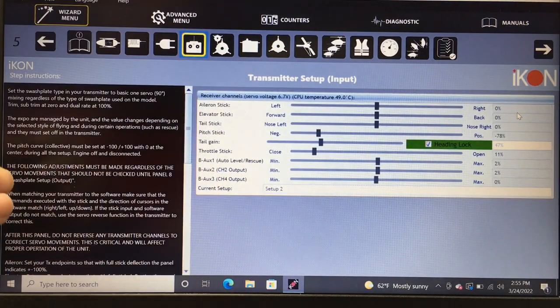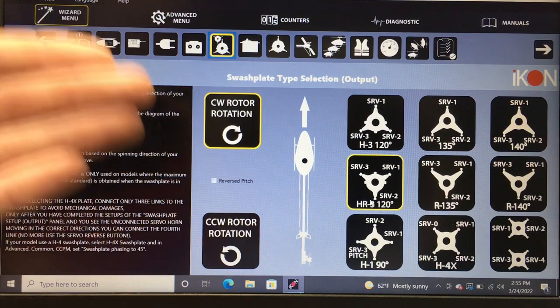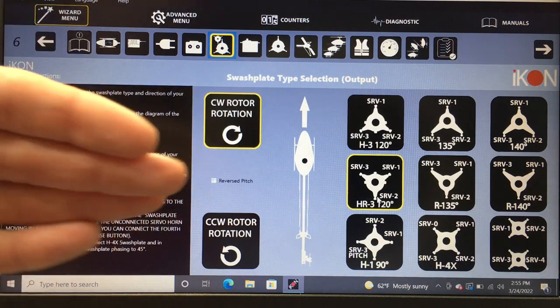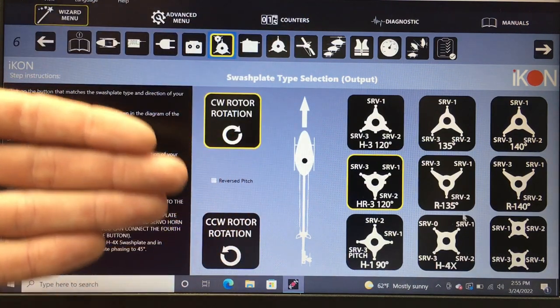Don't worry about any of the other menus — they'll tell you to make them all positive and negative 100 but you don't need to worry about that. Back out of that menu in your transmitter. Now we move on to swash plate setup. You need to tell the Icon which swash plate you're using. We are using the HR-3 120 degrees — servo 1, servo 2, servo 3. If you're using a different helicopter, find your swash plate layout and select it.